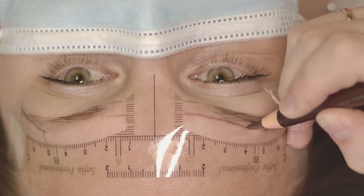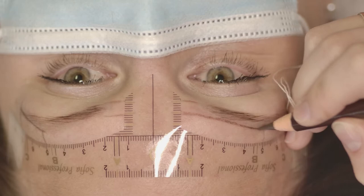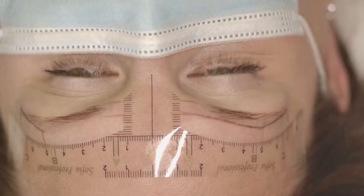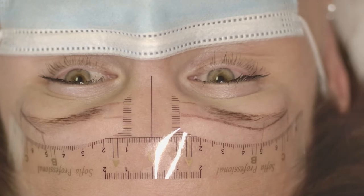Then I connect the upper line — usually connecting point one to point two. I have a six-point drawing system for eyebrows.